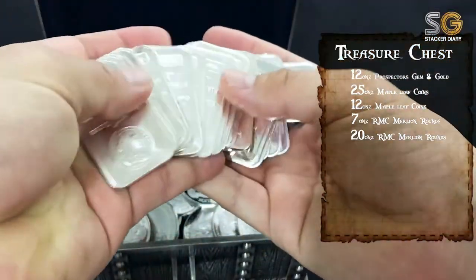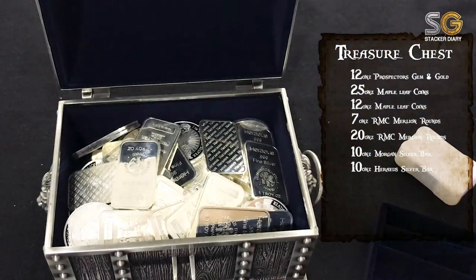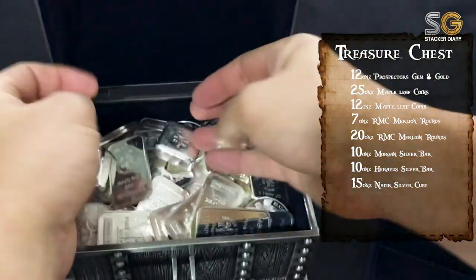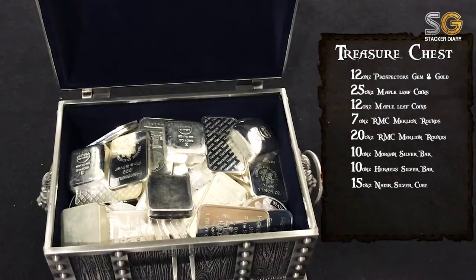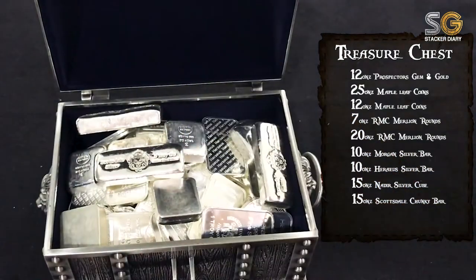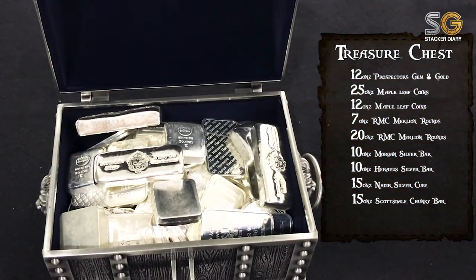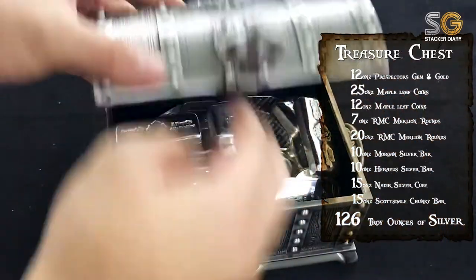What's next? I have here 10 Morgan silver bars, and another 10-ounce Heraeus silver bar. I have five silver cubes, 3 ounces each, minted by PAMP/Nadir. And last will be my favorite bar — Scottsdale chunky bar, 5 ounces each, so total here is 15. Total inside this treasure chest is 126 ounces of silver — not bad!